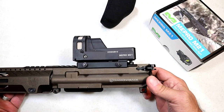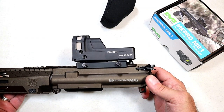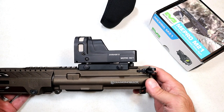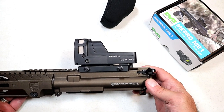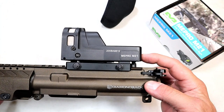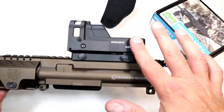Hey there friends, thanks for checking in. Today we're looking at an optic that caught my eye a couple years ago — I've always wanted one. I said the features on that could prevent a lot of future problems. Today we're looking at the Meprolight M21.